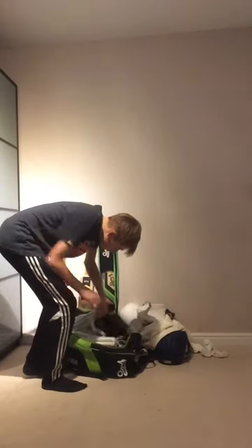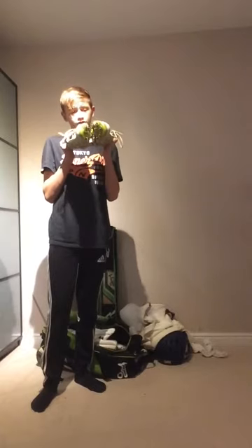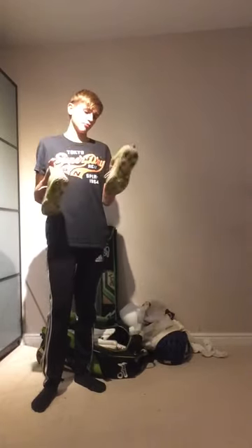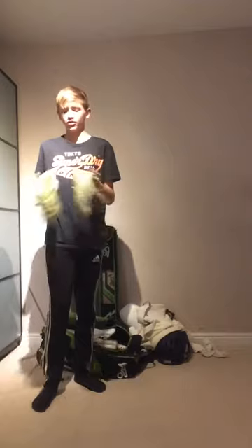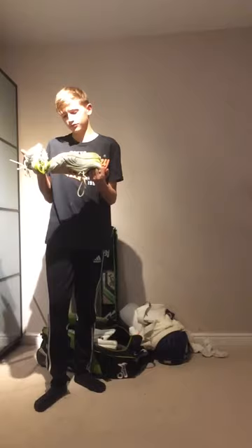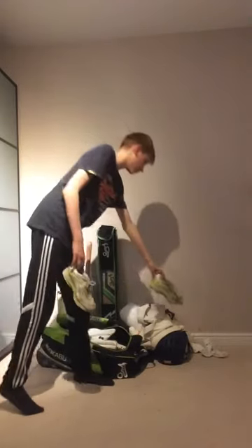Next we're going to go to the spikes. These are Puma Cells — not the most I'm bent about, but they do the job and stick to the ground very well. Never slips in them apart from when playing on natural turf because it's really rainy and wet. There was that one time when I was out in the field from a particular slip.